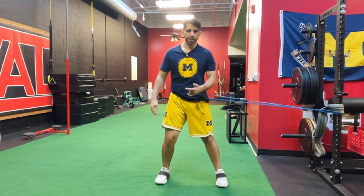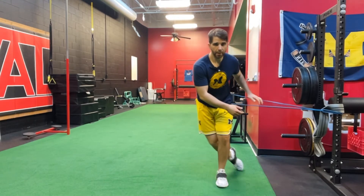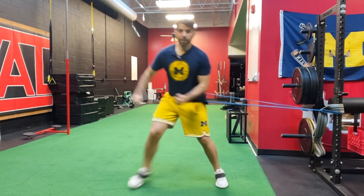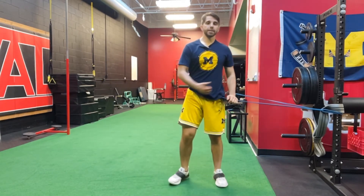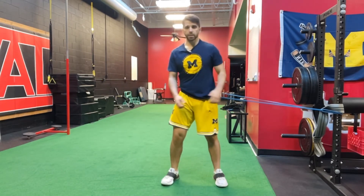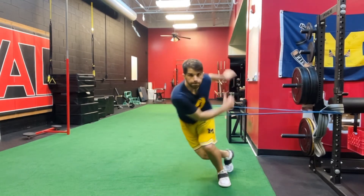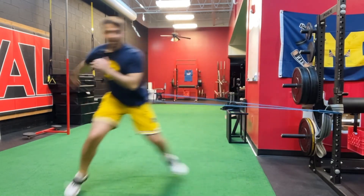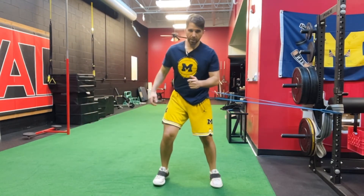What you're going to do is start in a bilateral, parallel stance. Swing your outside leg across, crush down on the inside of your foot, then explode and push out against the resistance of the band. Here's what that looks like in real time.